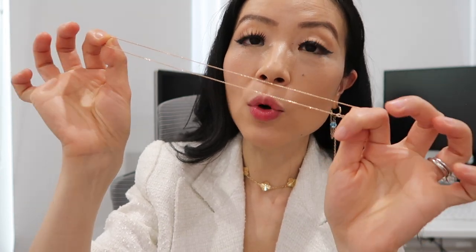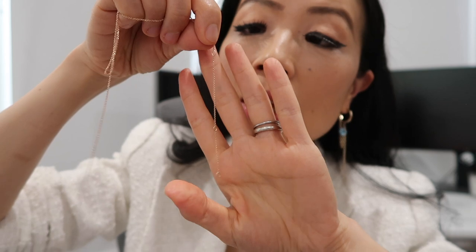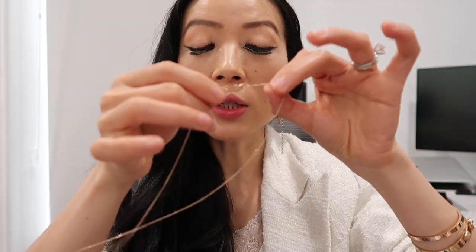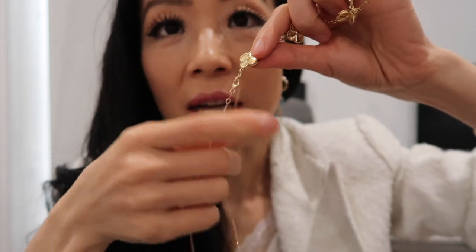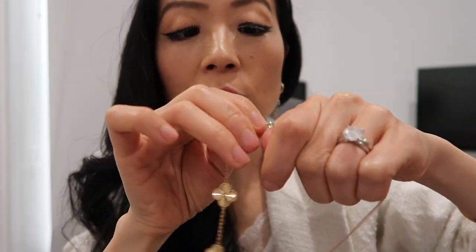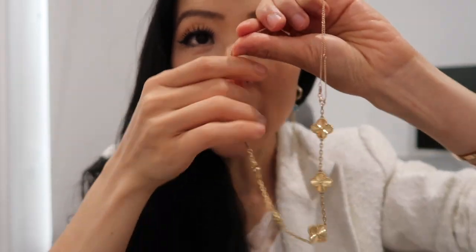If you don't have a Sweet Alhambra bracelet, that's totally fine — any trace chain will work too. The one I'm using here is a 14k solid gold trace chain. What I like about this chain is that it has three hook positions so I can adjust the length, and it's really affordable. You fold the chain in half, then use the lobster clasp to hook onto the loop of the five motif bracelet on one side, and hook the five motif bracelet's clasp onto the other side. That gives you the choker style.